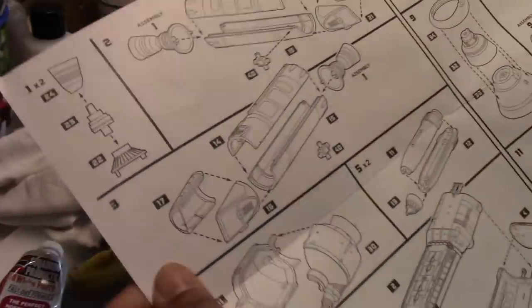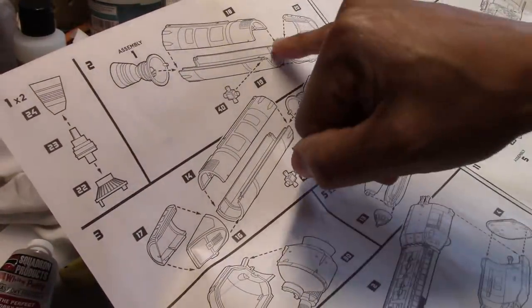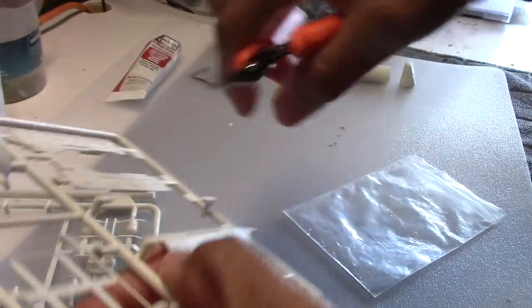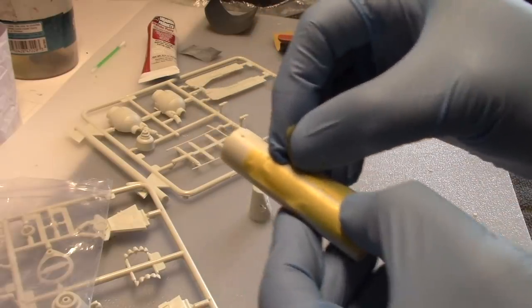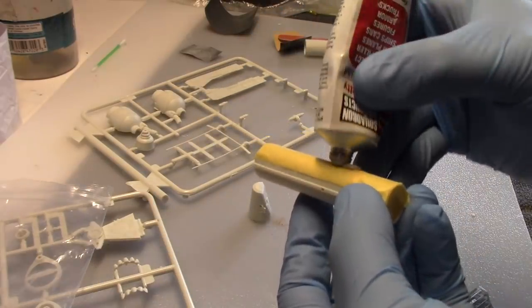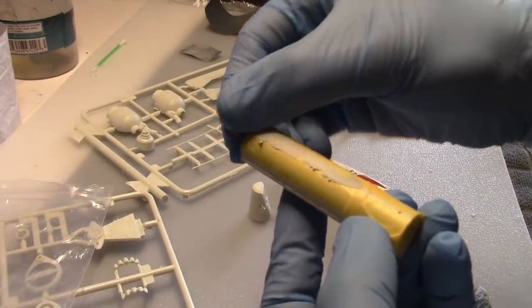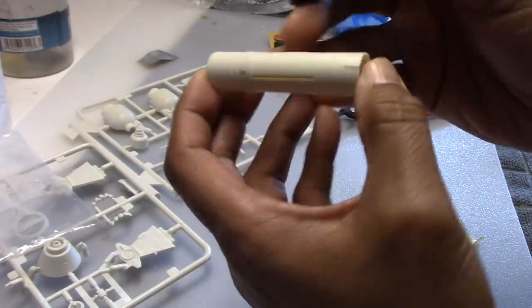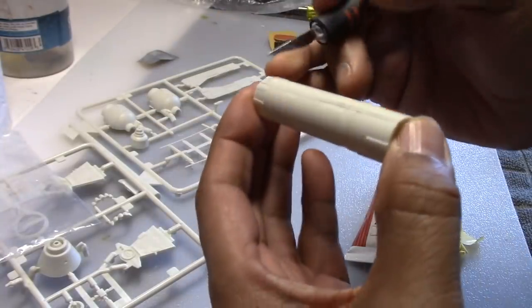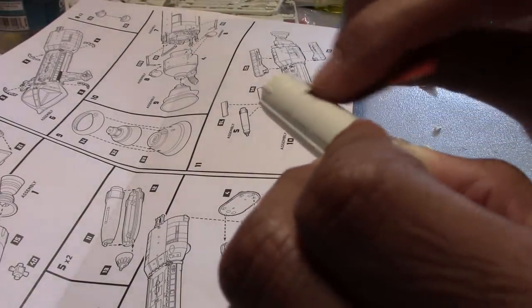The first pieces we're going to start with are the engines, and as you can see there are two halves to all of these pieces, which will create a seam here. So what I started to do was apply some putty along those seams, and I used masking tape to keep the application of the putty limited to the seam. After the putty dried, I used my X-Acto knife to shave down the edges that were adjacent to the masking tape — it just makes it a little easier to sand. Next, I wet sanded the area, and it took care of the seam pretty well.